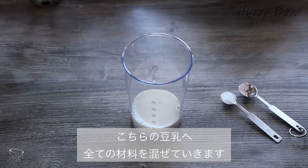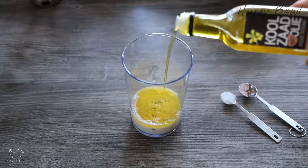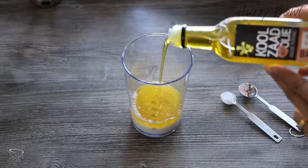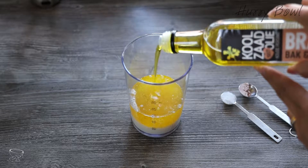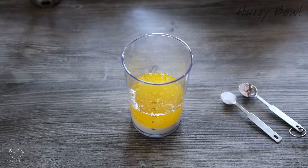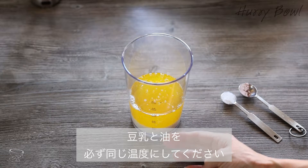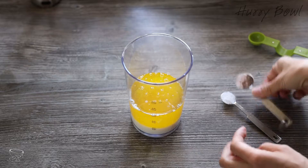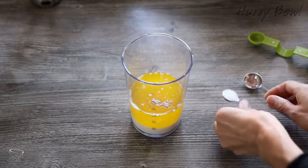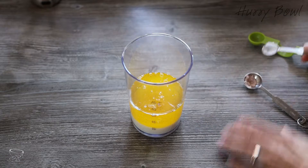Here I have my soy milk and I'm just mixing in all the ingredients. First, the canola oil. It's very important that the soy milk and canola oil are both at the same temperature. Now I'm mixing in the apple vinegar and salt — I think it's too much, so I'm adding half, meaning about a quarter teaspoon each. And some white pepper.